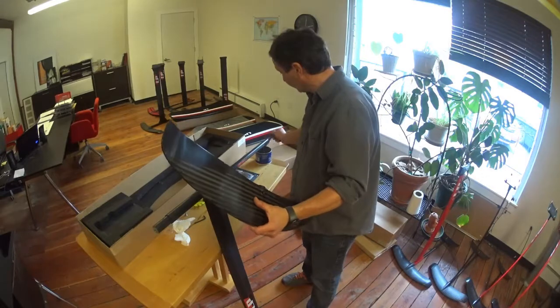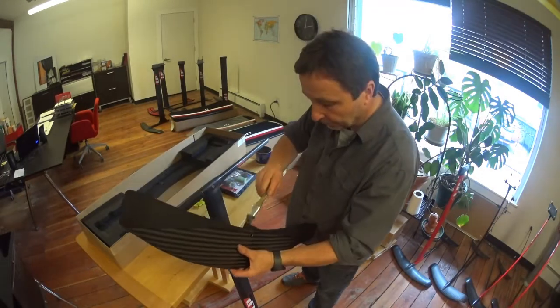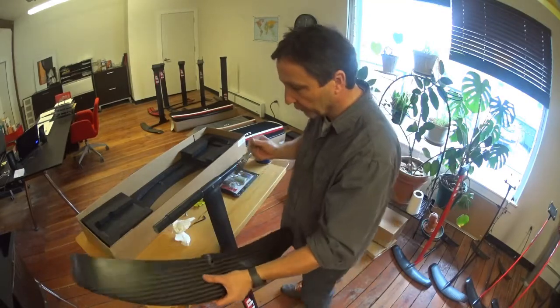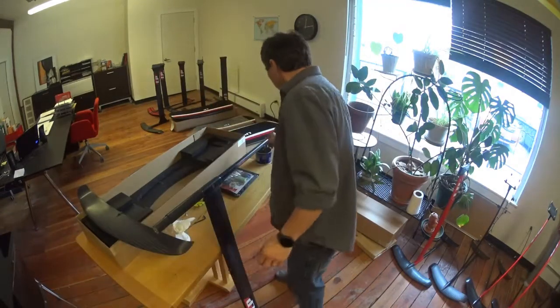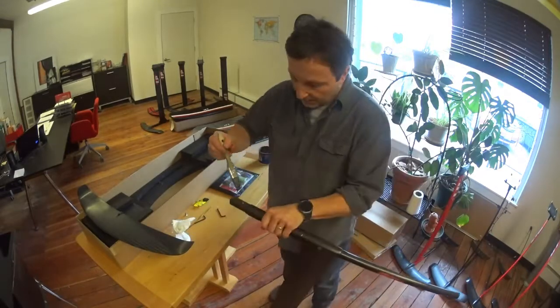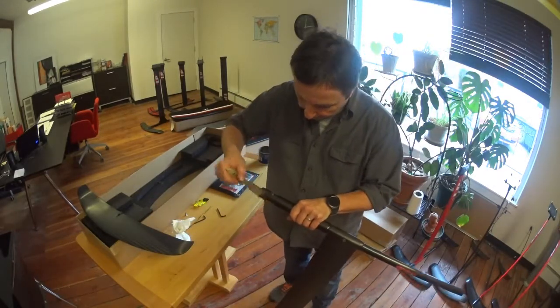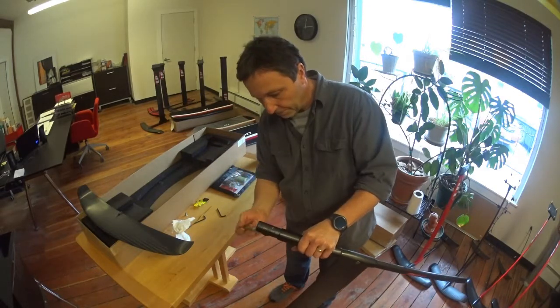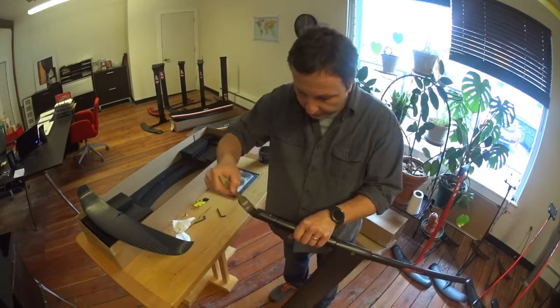You can use quite a bit of grease in this case to make that connection a little easier, because it's a really tight fit. Having a little bit more grease is a good thing. Also on the male part, apply a lot of grease here.